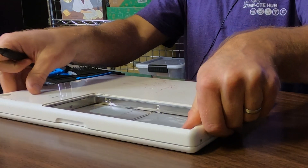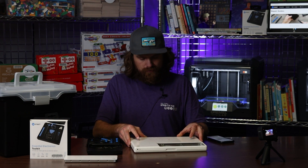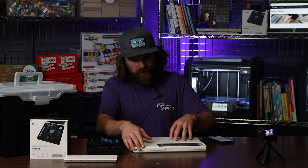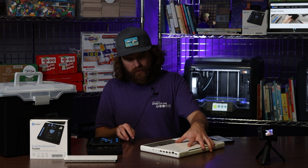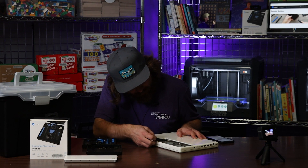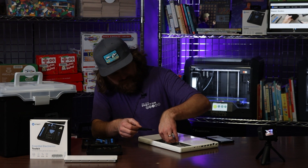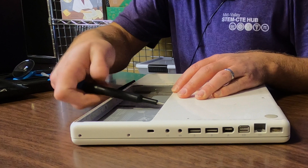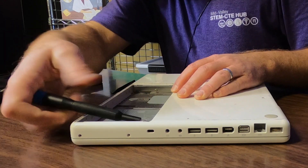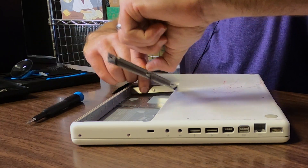I've taken off all of the screws that I can see, but it's still wedged on there — it's not coming off. There are three screws right here that my trusty iFixit teardown is telling me to leave on. And there we go — look at that.